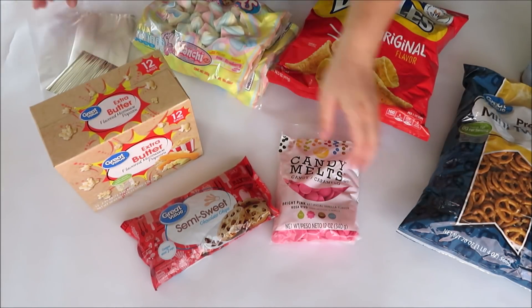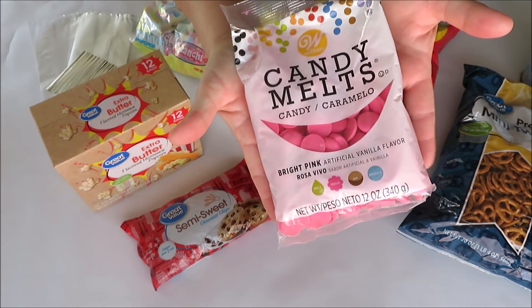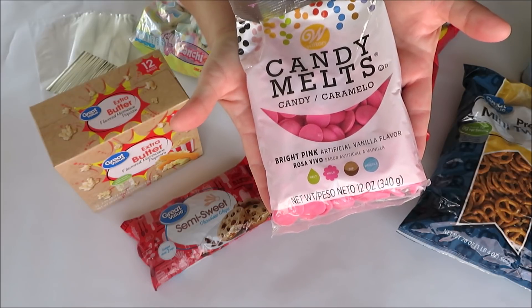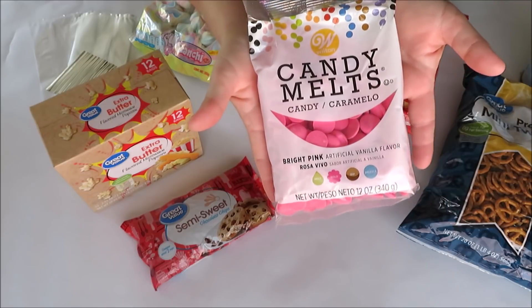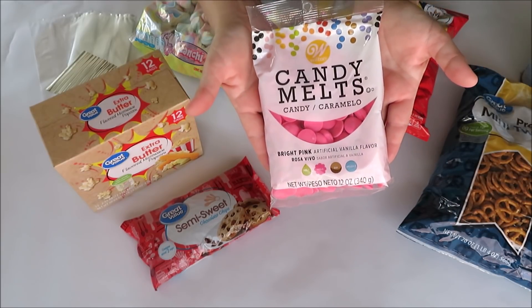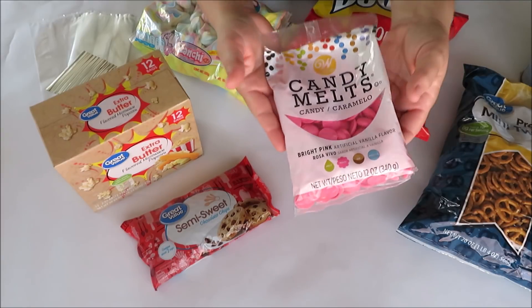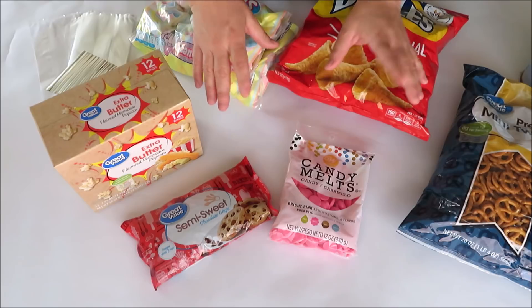Some pink melting chocolate — this is in the party section over by where you can find things to make cakes, like extracts and sprinkles. It's really easy to use, you just pop it in your microwave and it melts down really quickly. We're going to use this to drizzle our unicorn pop.